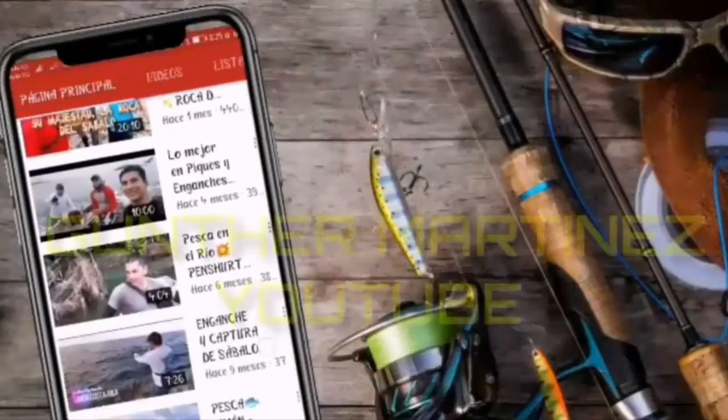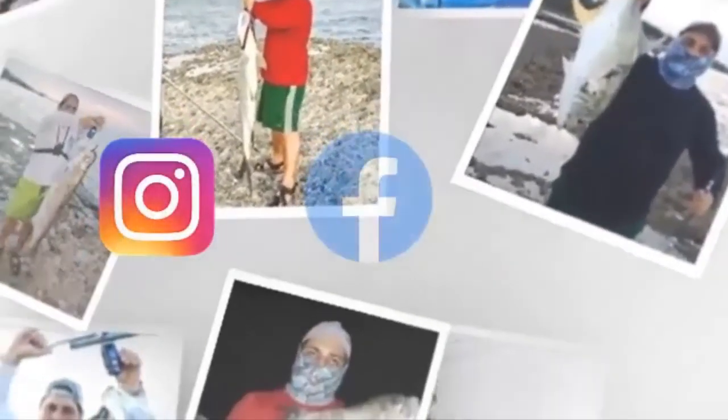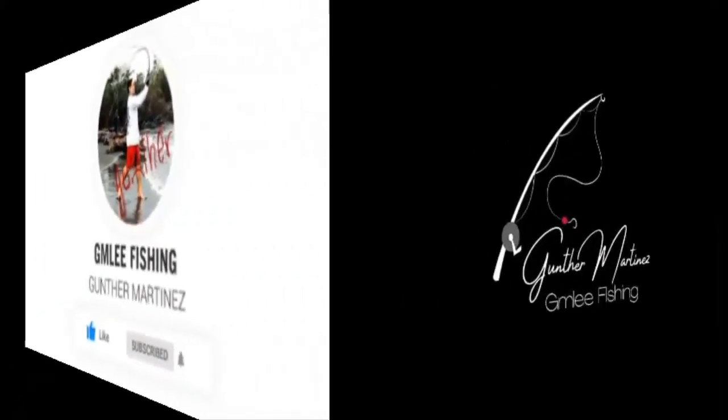Hola mis amigos, les recuerdo suscribirse a mi canal de pesca Hunter Martínez en YouTube. Dale like para seguir creciendo. Para más contenido pueden visitar nuestras plataformas en Instagram, Facebook y TikTok. Y recuerden: señuelo fuera del agua no pesca — señuelo en el agua hay pesca.